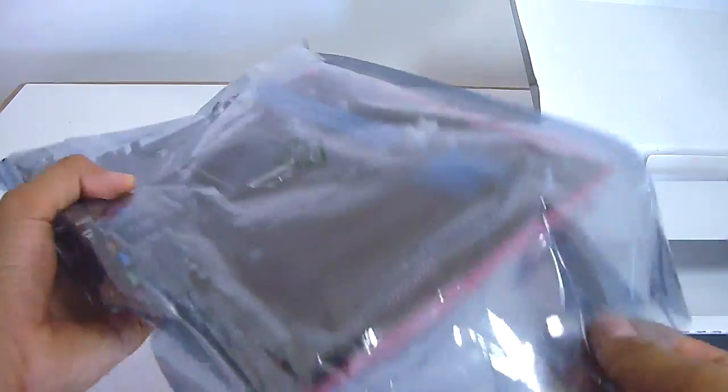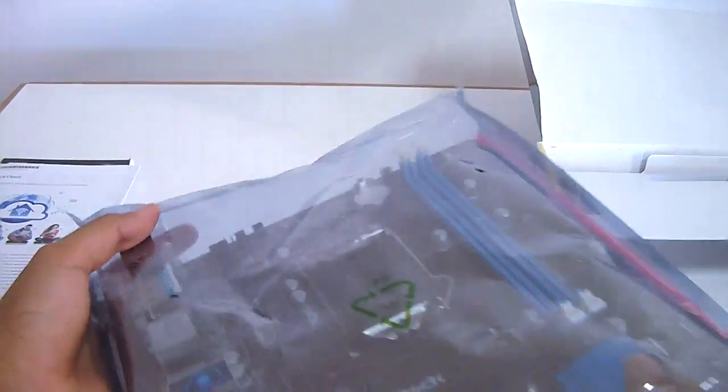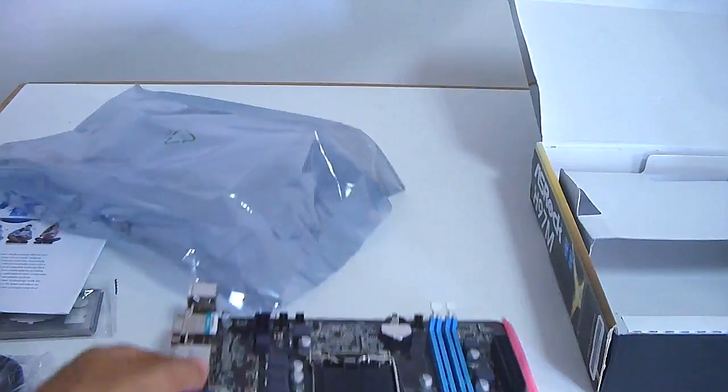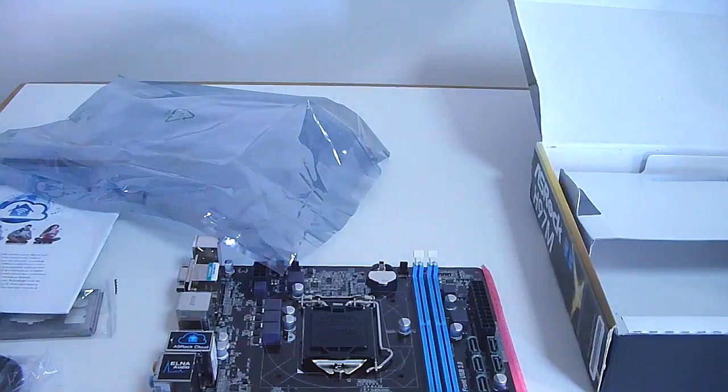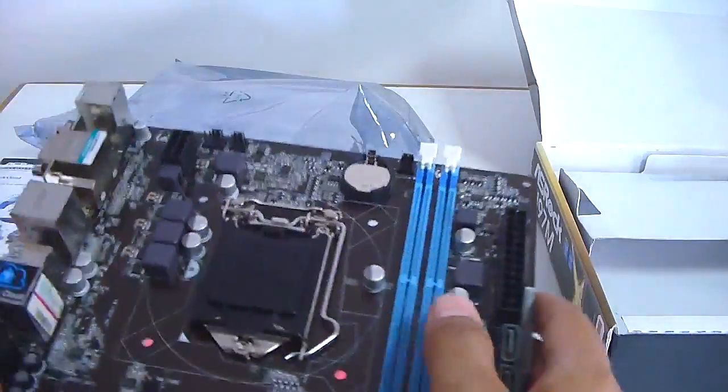Let's put the box to the side. Let's get it out of its anti-static gear. So as you can see, the motherboard is placed on this anti-static rubber padding. Let's take a closer look at the motherboard itself.